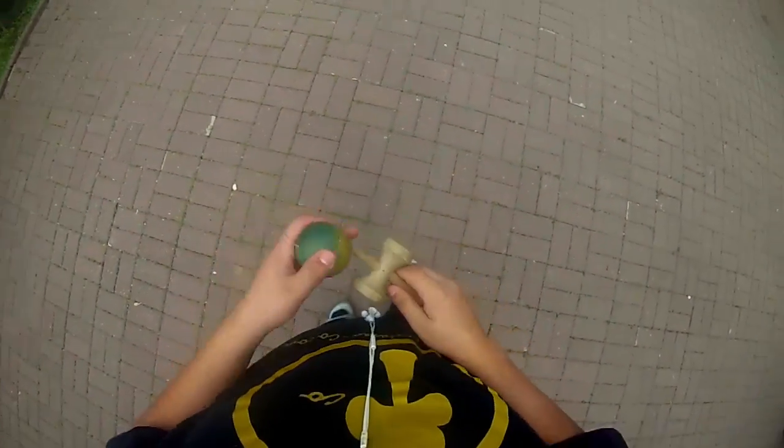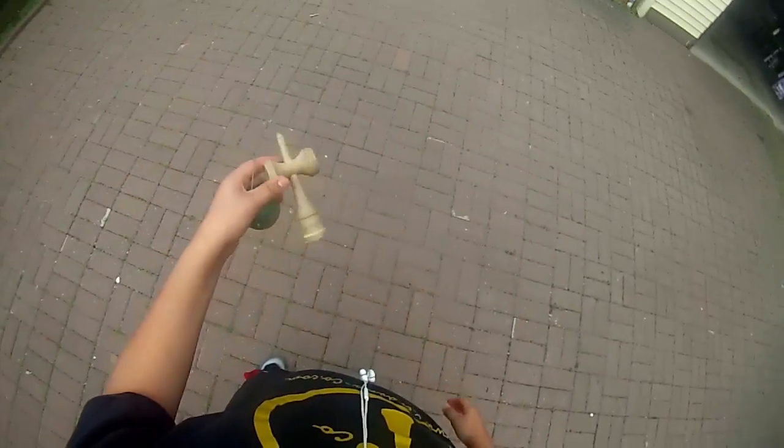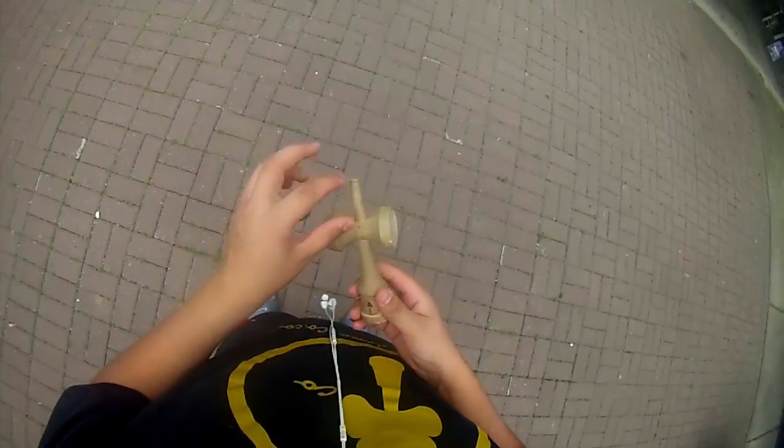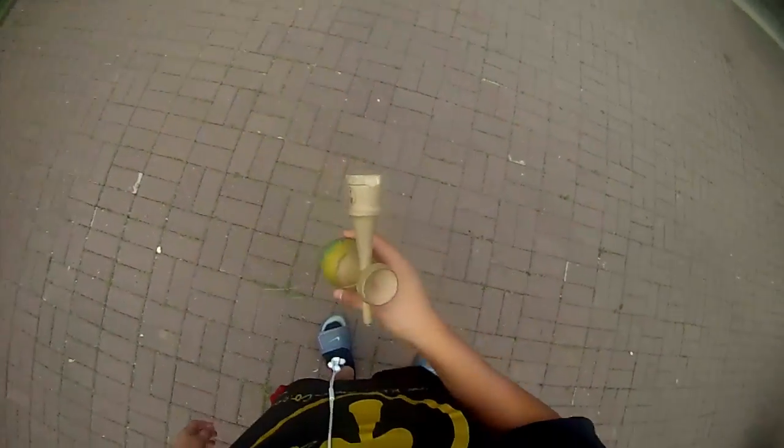Alright guys, this is going to be a pushing the cups down tutorial. So if you want to have a long spike like I do, when you get a new kendama it's kind of shorter. If you like longer spikes, it's better for lunars if you can push your cups down.